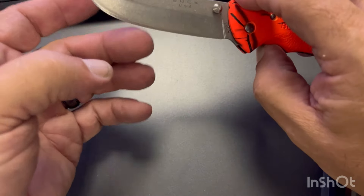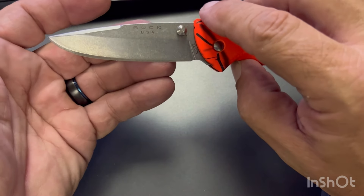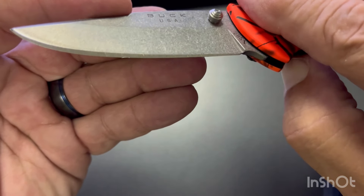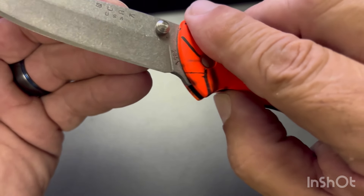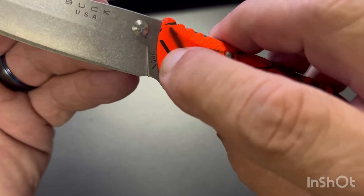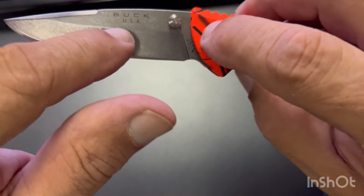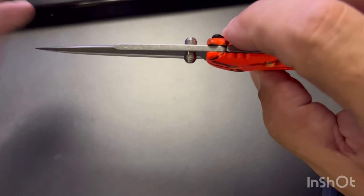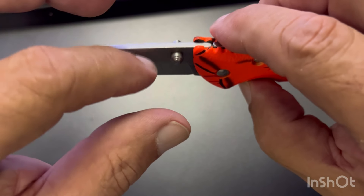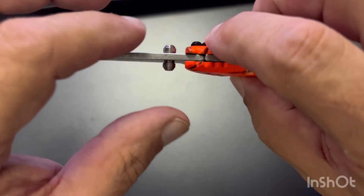Got a nice blade. All these Bucks come pretty sharp out of the box. You can see the model number — 285 Bantam, Buck USA. Got a nice false edge on the top, and it's squared off at the back for striking a ferro rod or something.